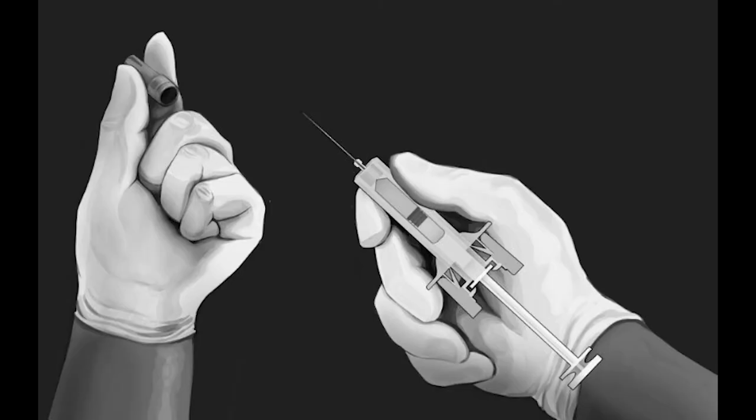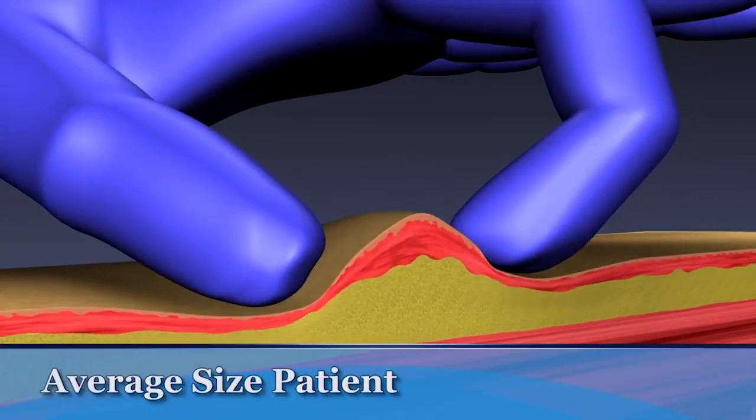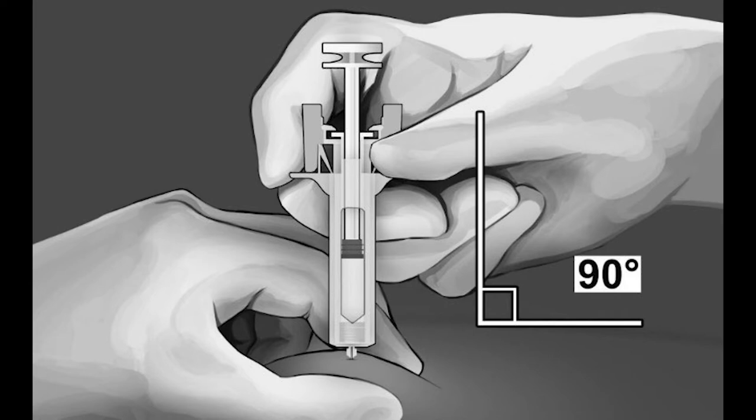Now remove the needle cap on the syringe. It is normal to see a drop of liquid on the end of the needle. Pinch the skin at the injection site between the thumb and forefinger. Hold the safety syringe as shown and smoothly insert the needle at a 90-degree angle. The needle should be completely inserted into the skin.